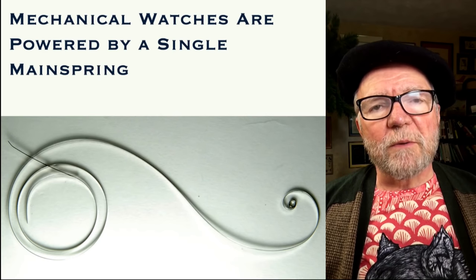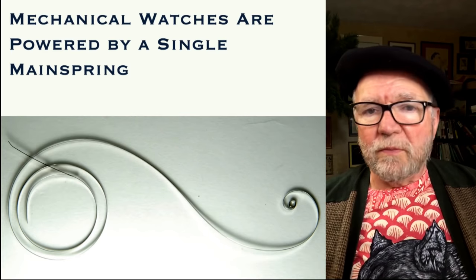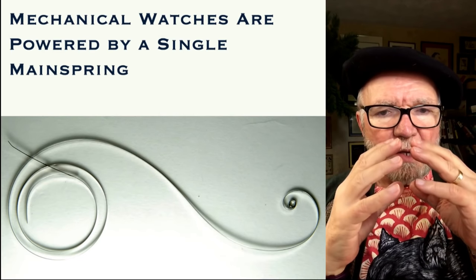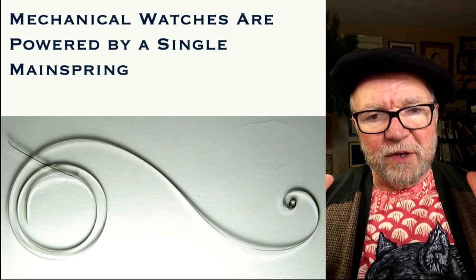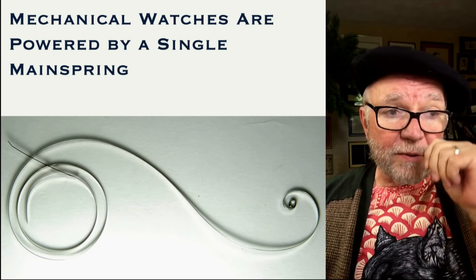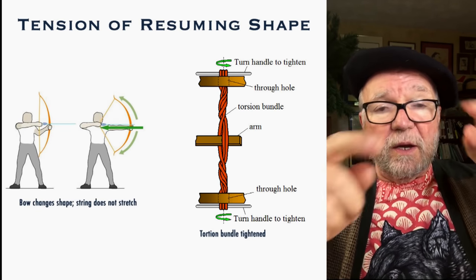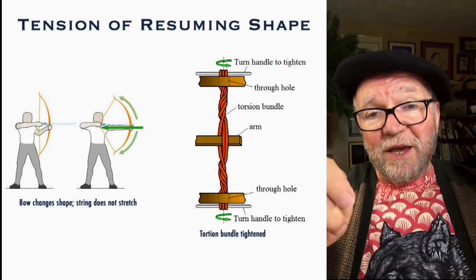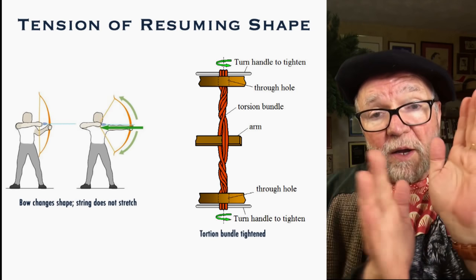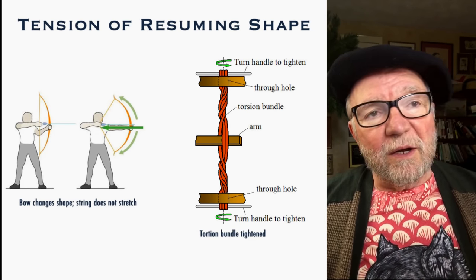Let's take a look at the whole concept of tension and resuming shape. The shape of a mainspring is whatever the uncoiled version of it is, and it's trying to get back to that shape. The same thing is true with a bow and arrow — when you pull the string back on a bow, the string doesn't change a bit. It's the shape of the bow that becomes tense, and when you release the arrow, the string is forced back to its original position by the bow retaining its original shape. That's pretty much the same way all springs work.